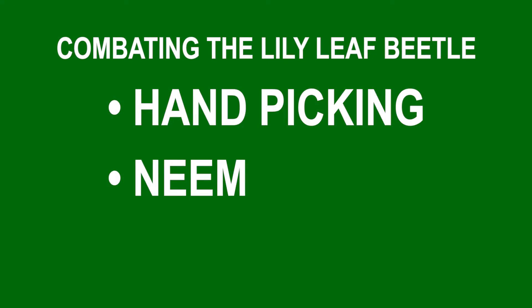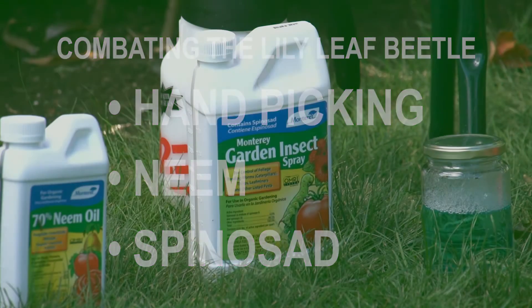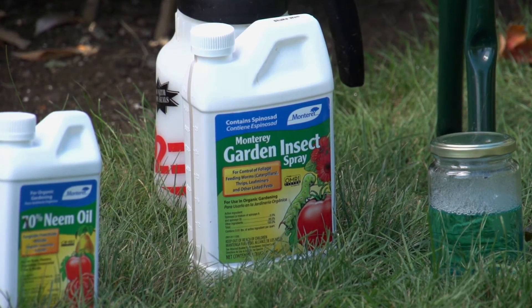Another option for control is spinosad. It's a byproduct of a soil-dwelling bacterium and is effective on both the larvae and the adults. Make sure you're reapplying often, especially after rain, and follow the directions on the label and use any product responsibly. For more information on the lily leaf beetle and growing lilies, visit our website.